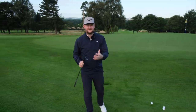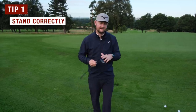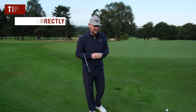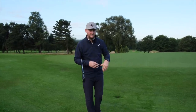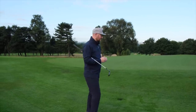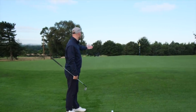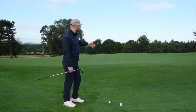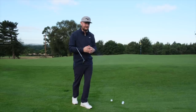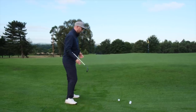Whether you're using a pitching wedge, a lob wedge, a gap wedge — whatever it may be — we need to stand to it correctly. This was brought home to me the other day when I was giving a few chipping lessons and seeing quite common faults. One of the first things I noticed was that for a shot where I only need to elevate the ball maybe five yards onto the green and let it run out the rest of the way, it's not a shot that requires lots of power or a really full swing.